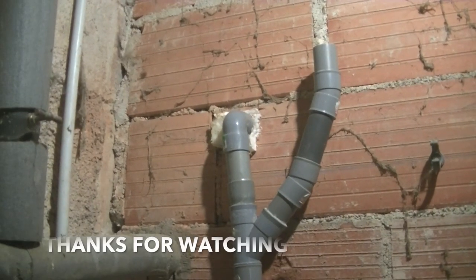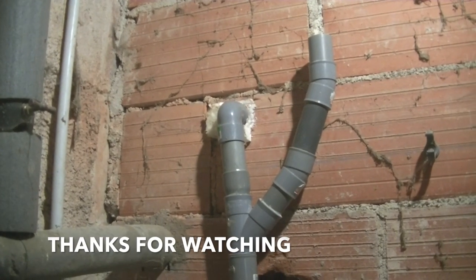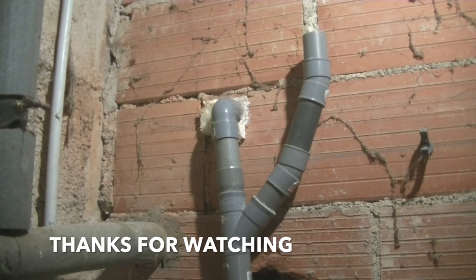This repair is now finished and I think it's the most ugliest repair I've ever done in my life, but at least it's a far safer system and I think it's going to work a lot better than it did before. Anyway, thanks for watching.